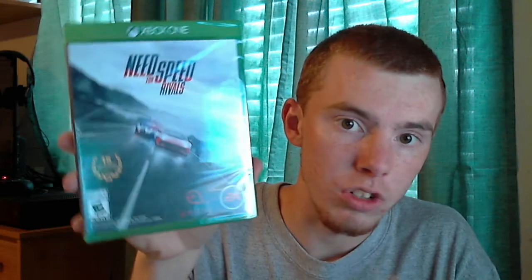Next up in the packaging, I have Need for Speed Rivals for the Xbox One, as you guys can see there. Now if you didn't know, I already have an Xbox One and I've got a few other games for it. I just picked this one up on Amazon, so look for some gameplay videos of that later on.